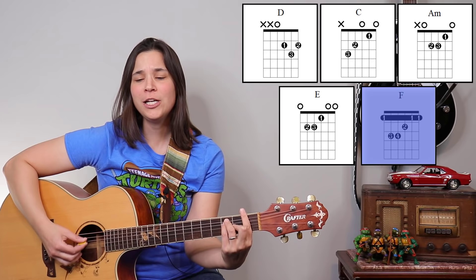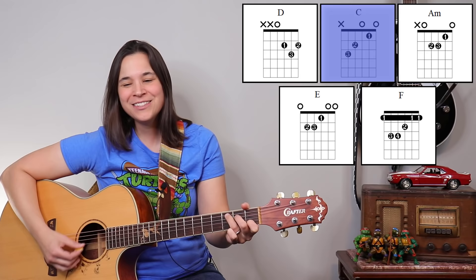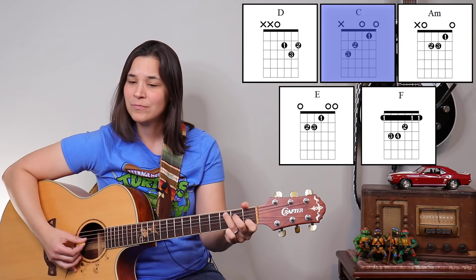Ready, here we go. There is a house in New Orleans they call the Rising Sun, and it's been the ruin of many a poor boy — God, I know I'm one.